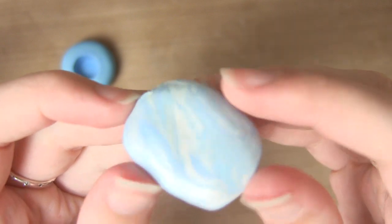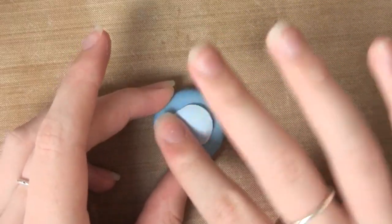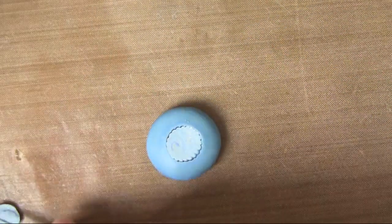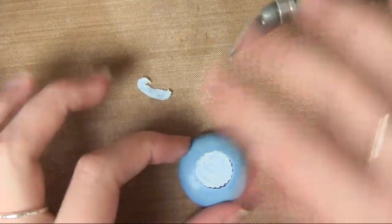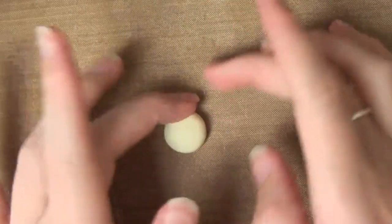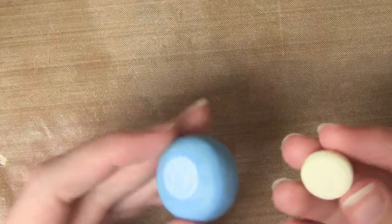For the base of these cupcakes I've just swirled together a bunch of different blues, pearls, and translucent colours. Because the clay I'm using here is leftover from the first time I made these charms, I'm not actually showing you how to do the marbled effect. If you'd like to see the process, I do show it in my Cadbury's Creme Egg cupcake tutorial, which I'll leave on the screen. The mould I'm using is from Miniature Suite on Etsy — it's the 14mm mould.